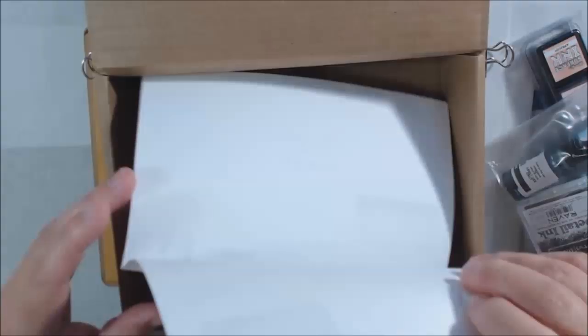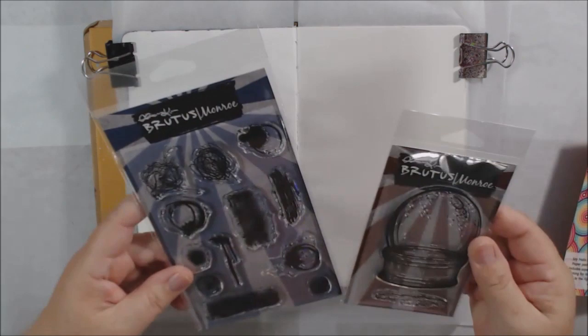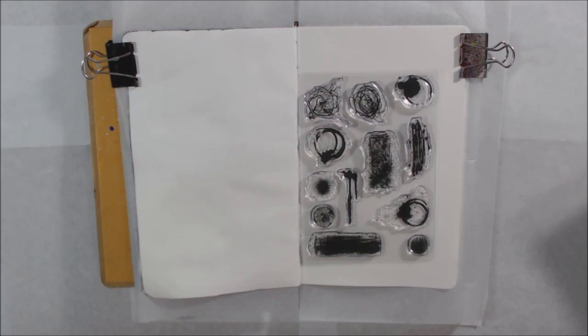Hello everyone, it's Shel C from PaperOcotilloStudio. Today I'm sharing a mixed media art journal page I made using Brutus Monroe stamps and ink. The stamps were gifted to me from the company in exchange for making this video, and I purchased the inks separately because I wanted to try out their permanent black ink in particular, along with some of their light colored inks.